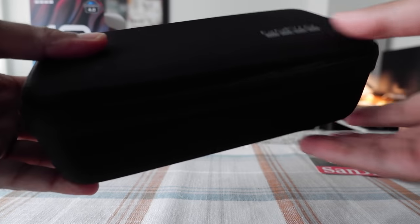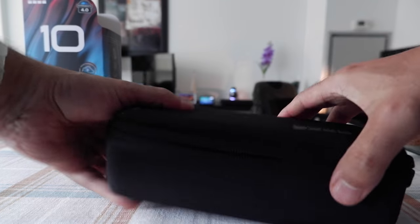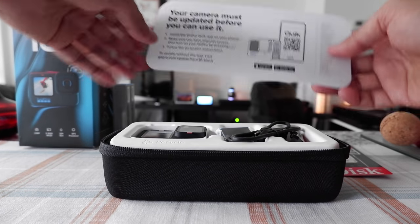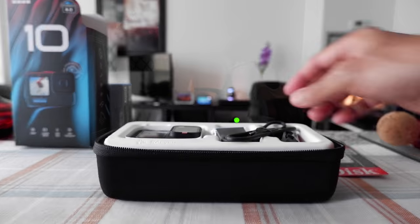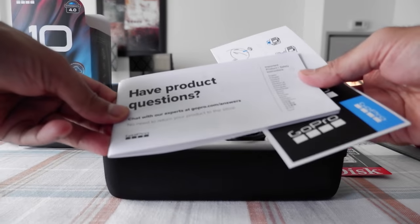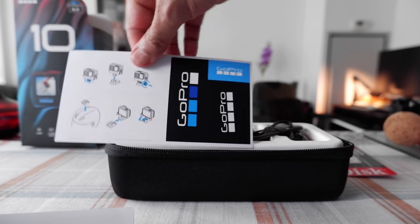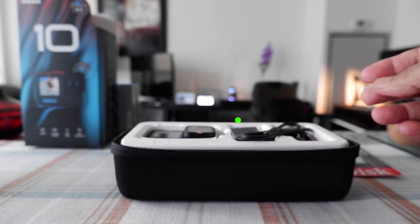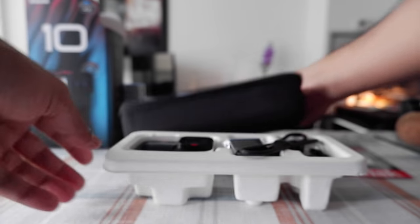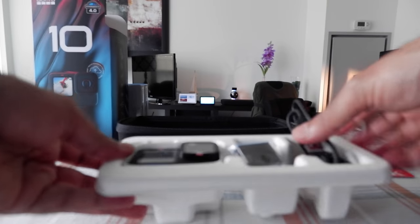Here is the black box, which looks like it's made of fabric and paper. Opening it, the first thing you'll see is a notice that your camera must be updated before you can use it — we'll do that later. Then there's a brochure with questions, and we have a sticker. Setting those aside, here we have everything and the box is now empty.